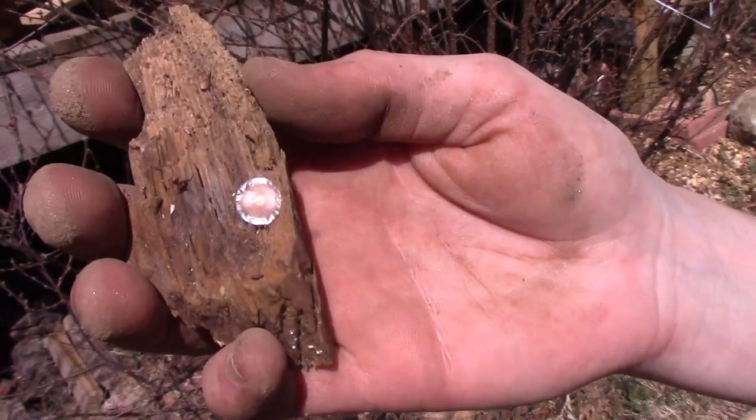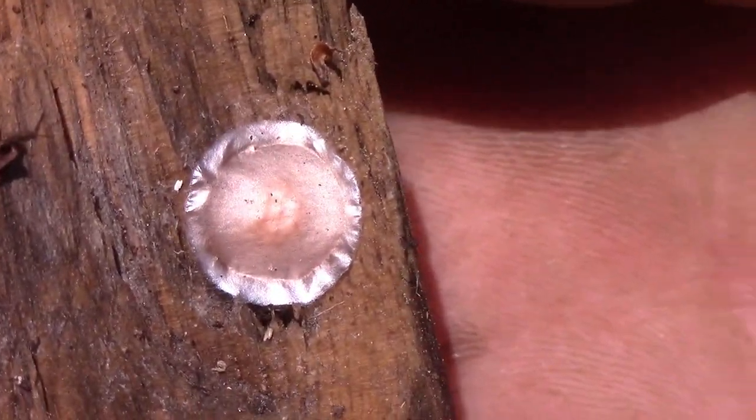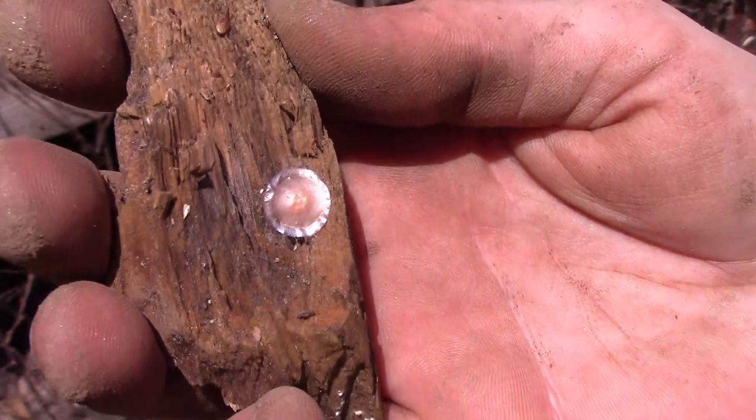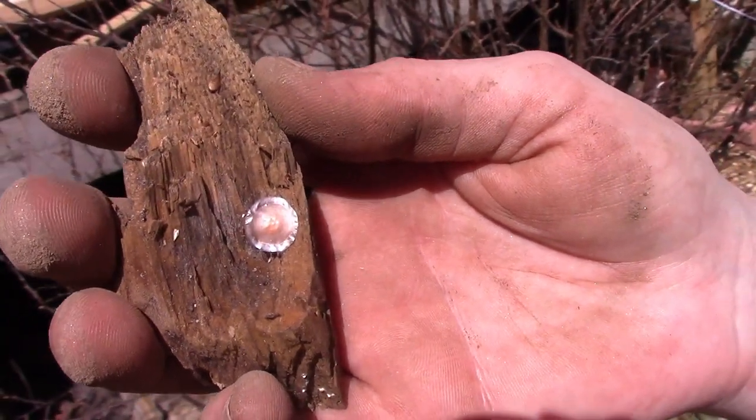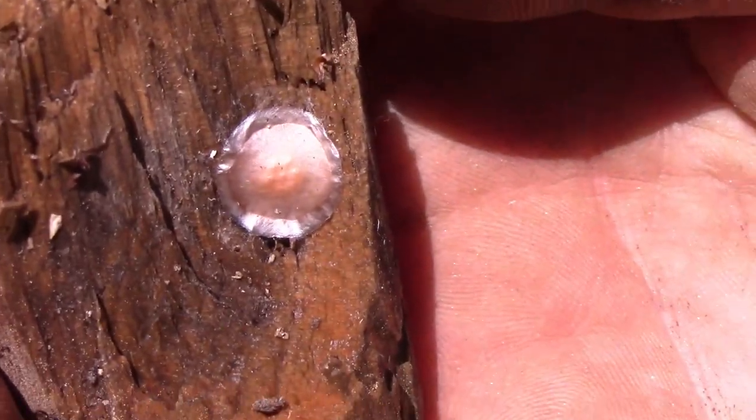I found something in the wood chips — anybody know what kind of egg this is? If it's a beneficial bug I want to throw it back in, but if it's not, we can go. I've never seen that egg sack before — it's like a hexagon inside it.